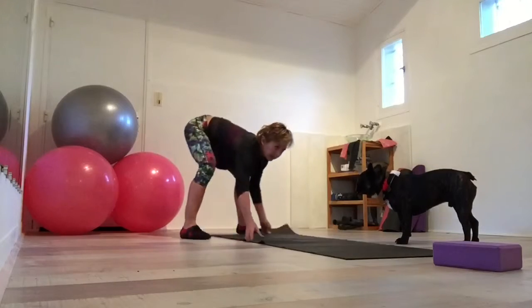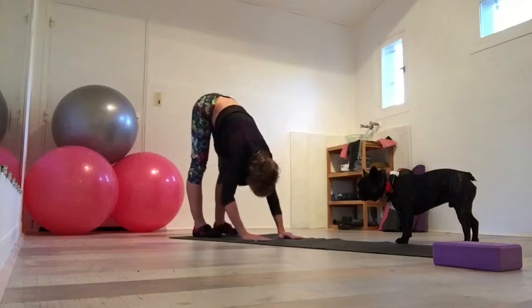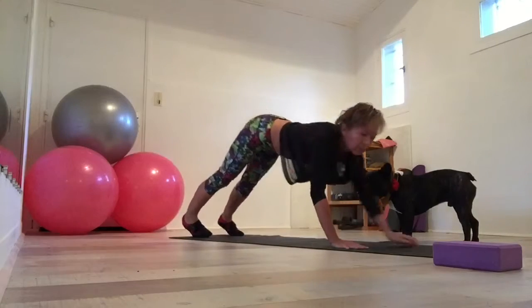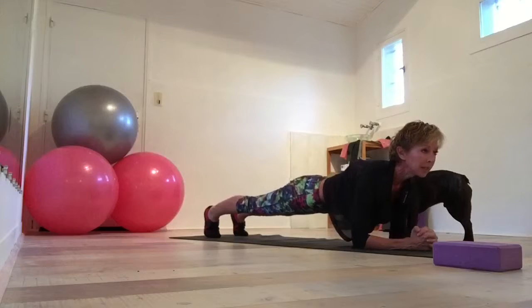Curl down, here you come. Just walk, walk, walk, walk, and walk. And just hold. Nothing like a little plank.